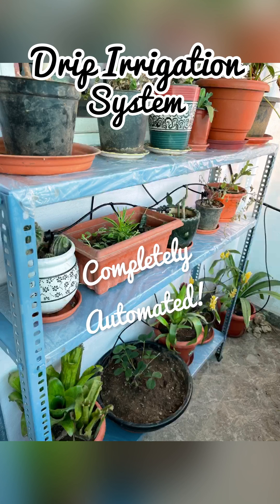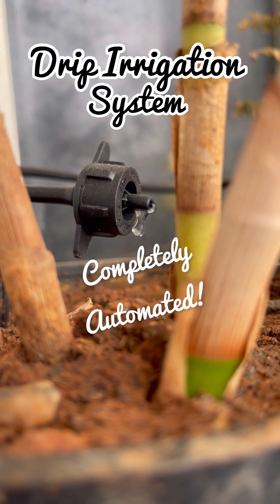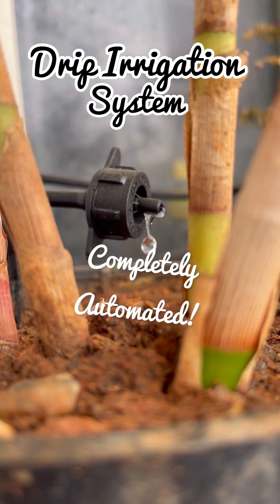Hi everyone, welcome back to the channel. In this episode we will be discussing how to install a drip irrigation system, and most importantly how to completely automate it.